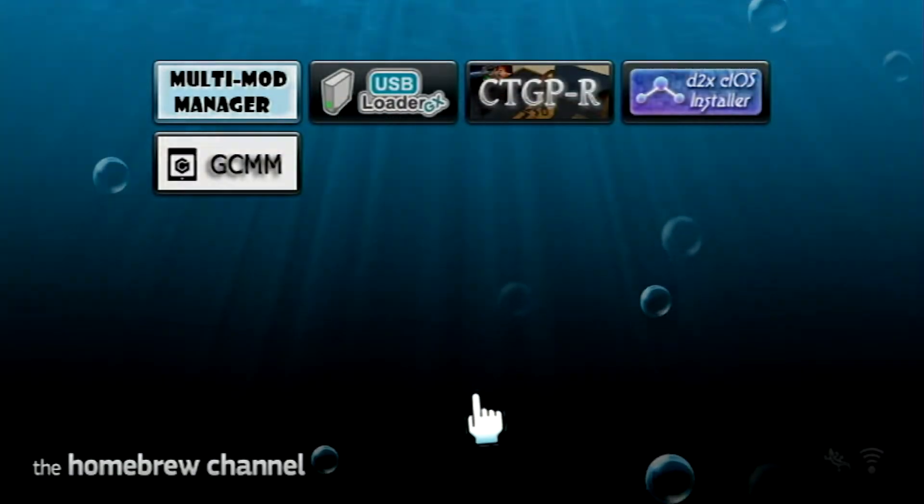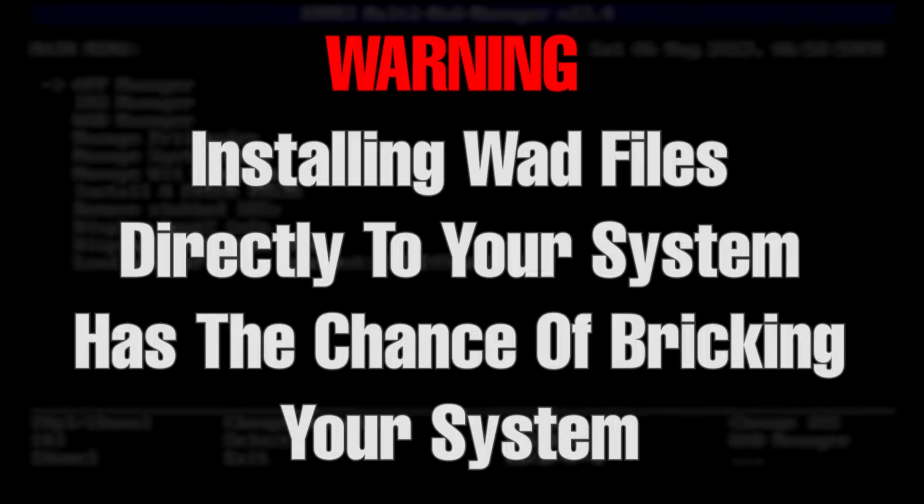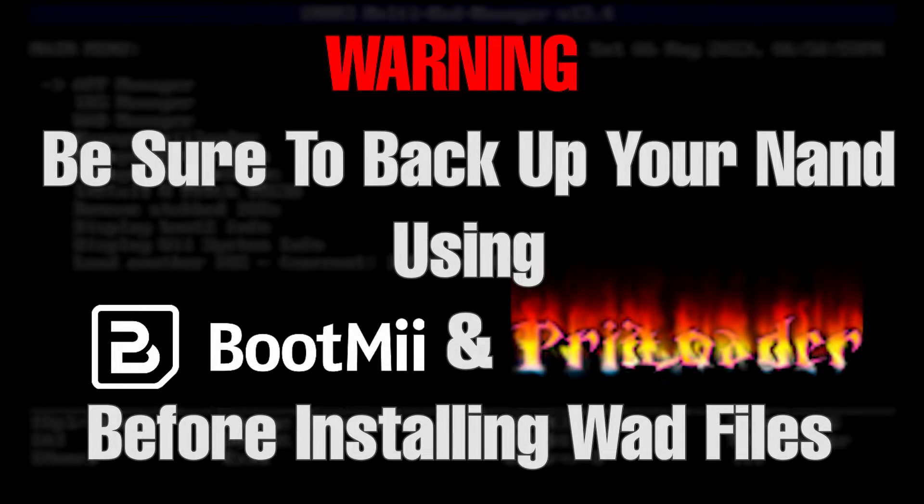Then load Multi-Mod Manager. However, before continuing, it's important to note that we will be installing these WADs directly to your system's NAND, which does come with some risks — in the event that you fail to install the WAD properly, you could potentially brick your system. Because of that, it's highly recommended that you have a backup of your system's NAND and have Preloader installed beforehand.